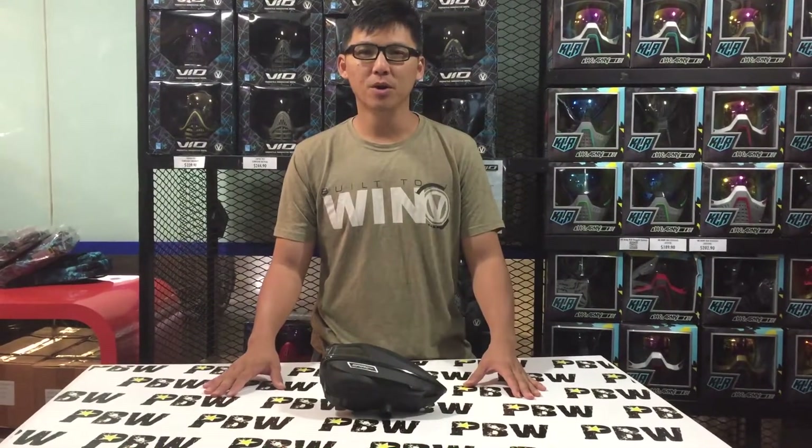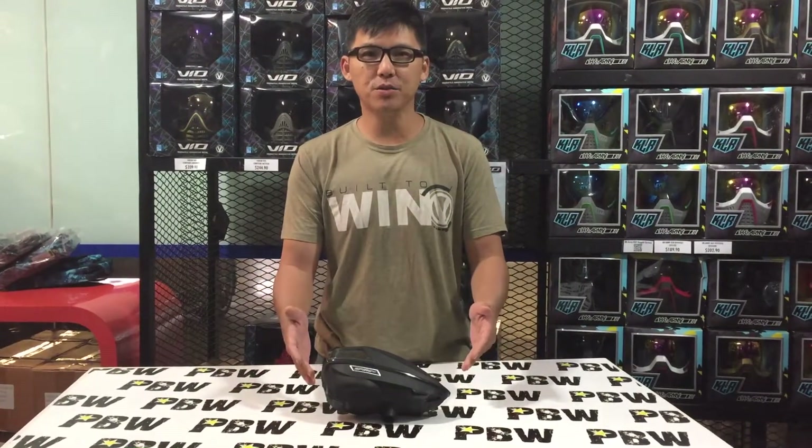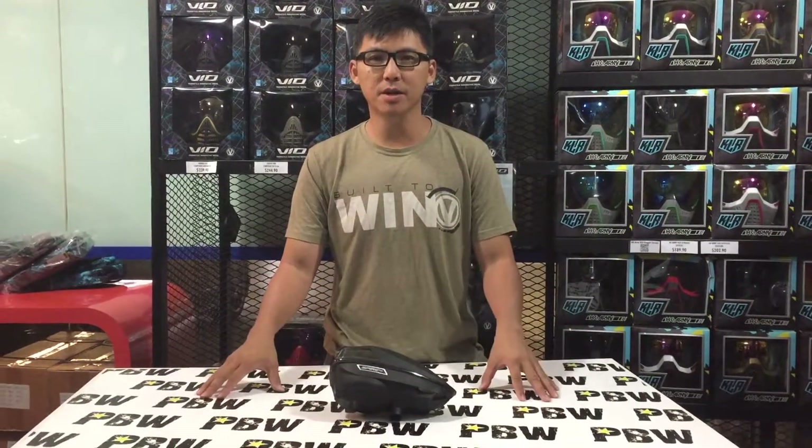Hello everyone, this is Ben again from Paintballers World Singapore. Today we want to introduce to you the new Virtue Spire 3 that I have right here in front of me.